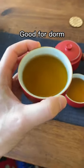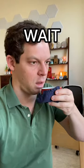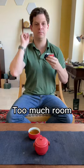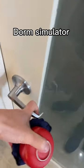I figured it would be good for a dorm, but then I realized — actually, this is not a dorm. I can stretch my hands out, I don't hit anything. This isn't real. So to simulate a dorm, I'm gonna go in my closet and make the tea over here.